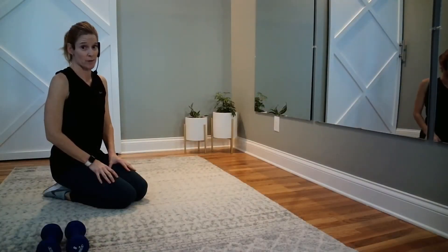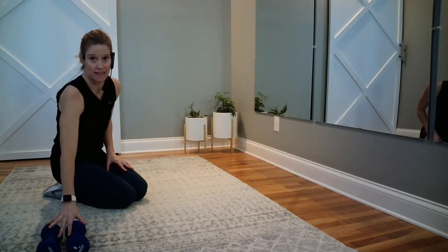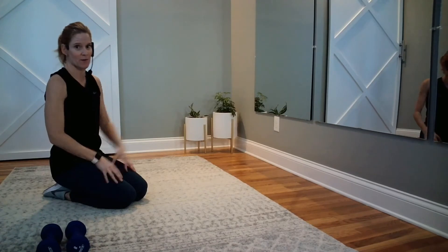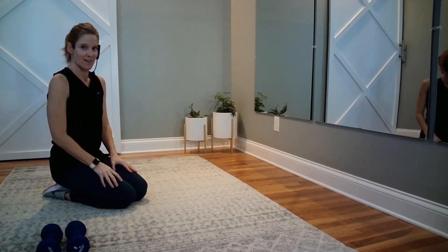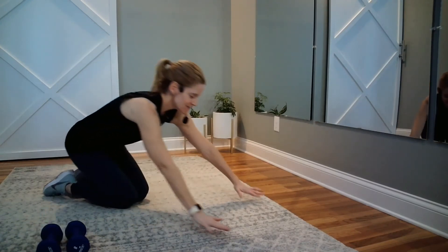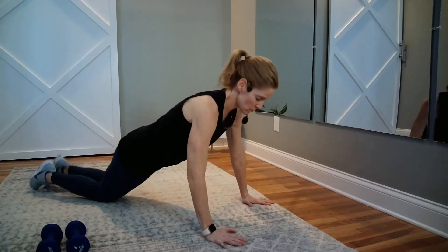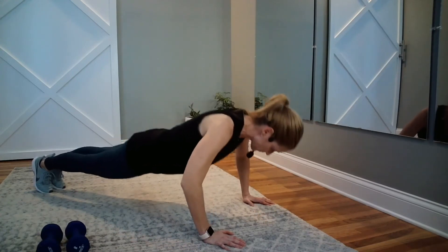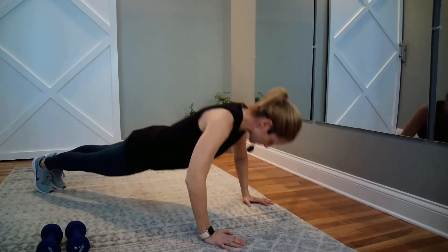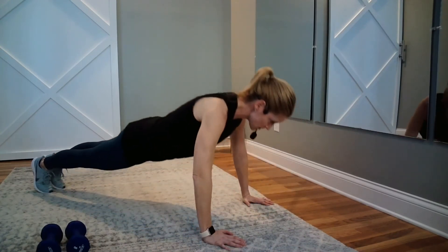Time to start our upper body strength workout. At first you're just using your body weight. The second half you're going to need some medium heavy to heavy hand weights for chest pressing lying on your back. If you're a beginner, you're going to start here — walk your knees back further or try to begin off knees. Down two, up two. Look right in front of you, not straight down.